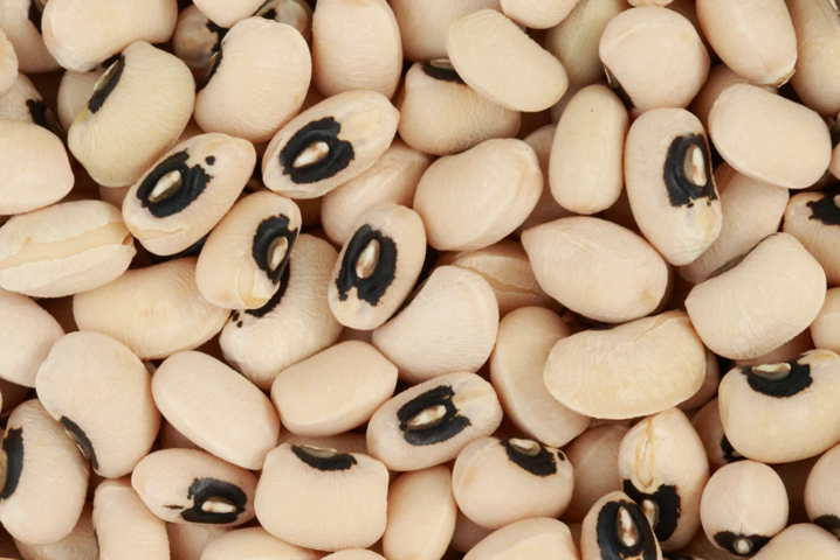In Cyprus and Turkey, black-eyed peas are eaten with vegetables, oil, salt, and lemon. In Portugal, black-eyed peas are served with boiled cod and potatoes, with tuna, and in salads.